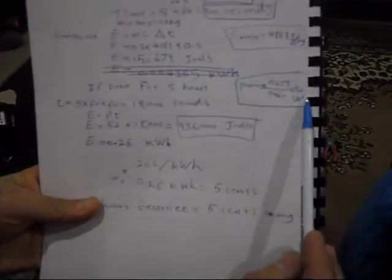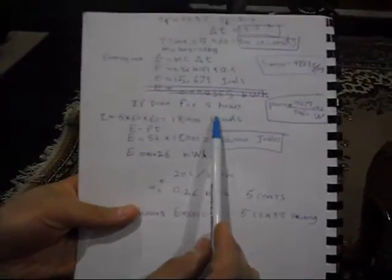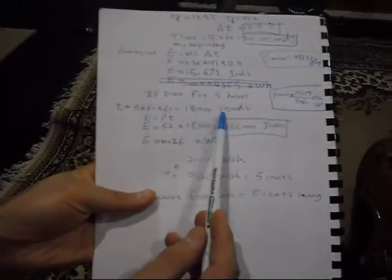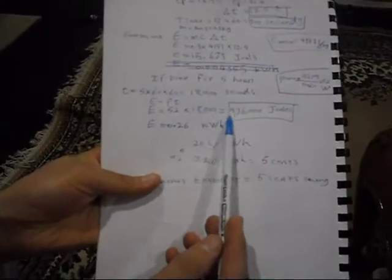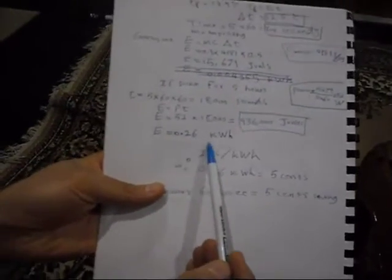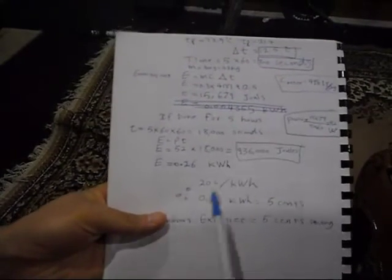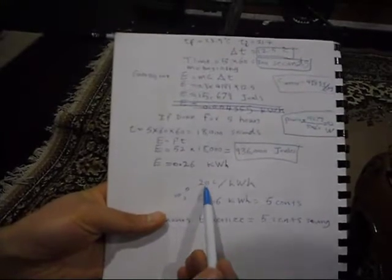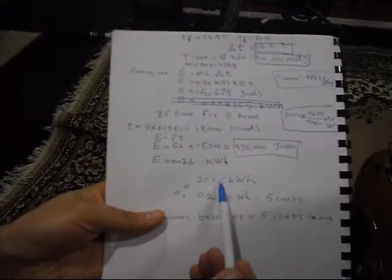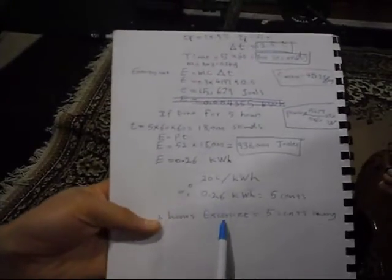If someone exercises for five hours, the time is 18,000 seconds. Total energy output would be 936 kilojoules, which is only 0.26 kilowatt-hours — that's nothing. A kilowatt-hour costs about 20 cents from AGL and electricity companies, so if you work for five hours you'll get about five cents.